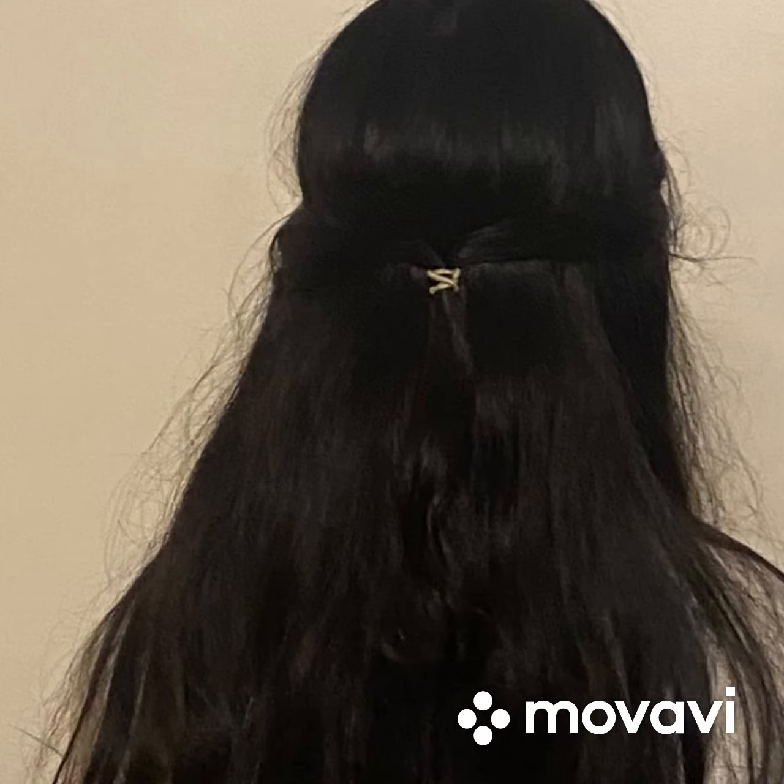Hello guys, it's Manya and today I'm going to make a hairstyle just like this. The hairstyle is fantastic, now let's get started. I have not made this by my own, I have seen it from YouTube.